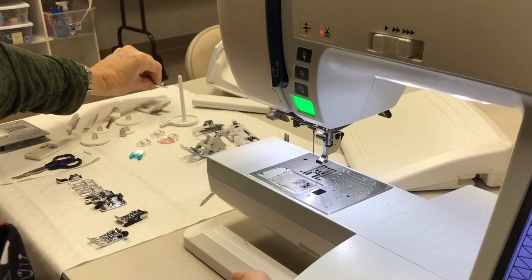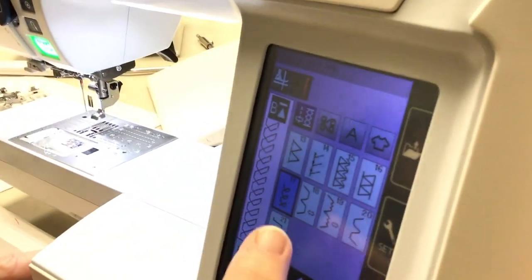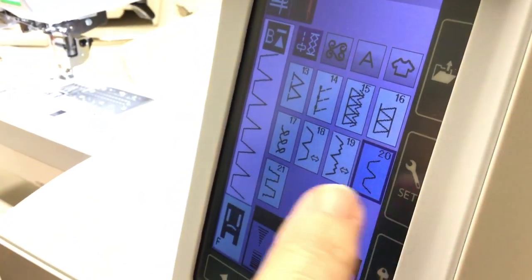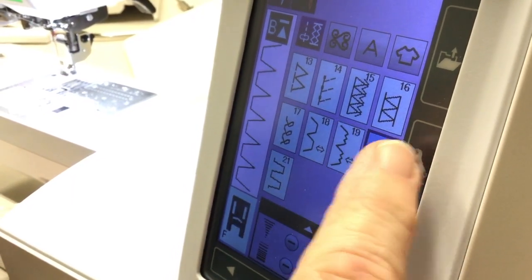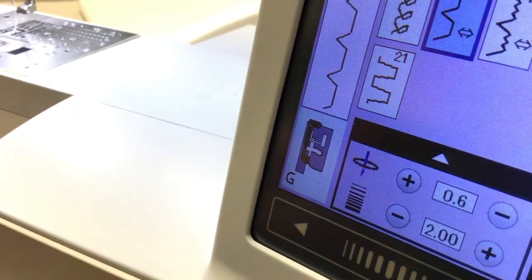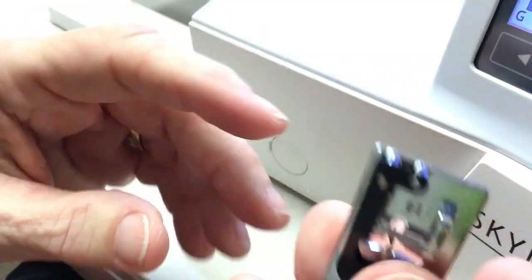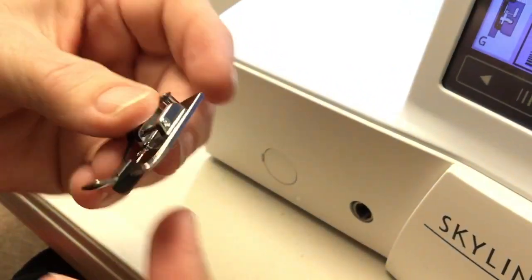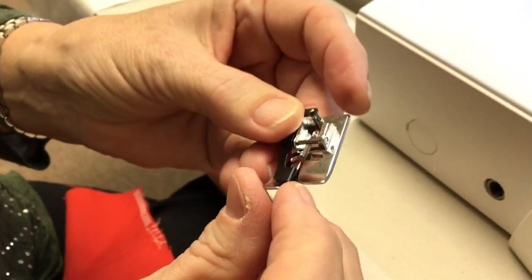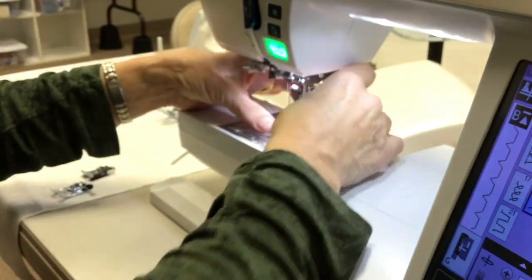The next ones are some more decorative stitches. These two use the G foot — see the G in there? This is for blind hem. I like it because it's got a little ledge or flange on it. It works pretty well for stitch in the ditch as well, but it's actually made for blind hem.